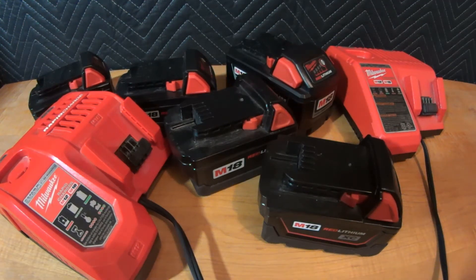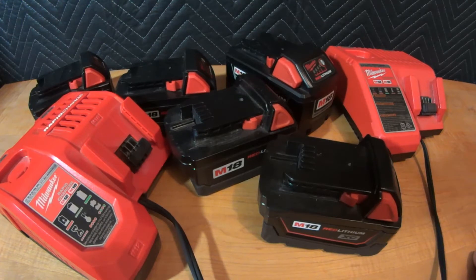Hello everyone and welcome to another MTR Fab video. Today we're going to talk about a Milwaukee-related topic — specifically batteries and chargers. Over the years I've bought a lot of different kits with different batteries. I never really buy individual batteries; I always buy them in some sort of package.